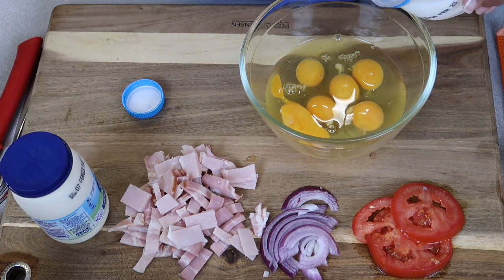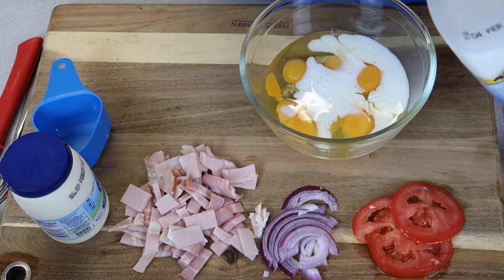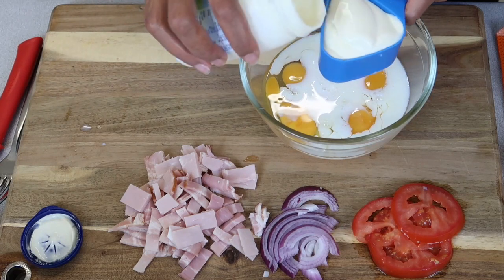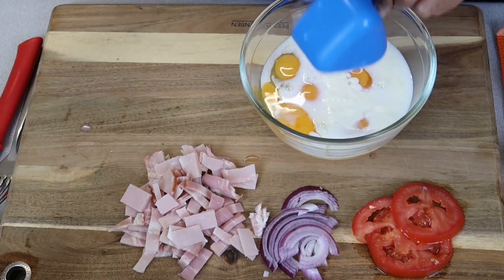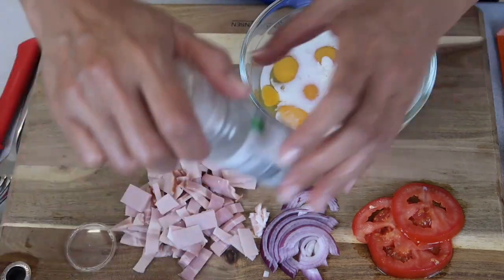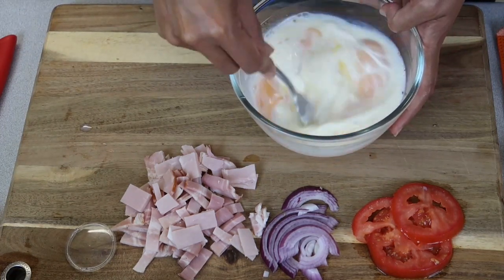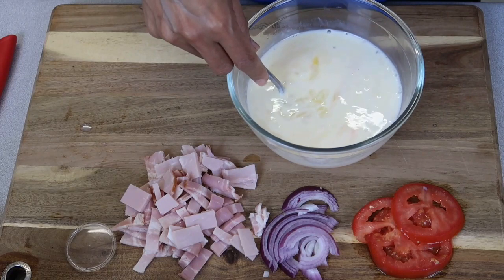I've got half a cup of milk and half a cup of thickened cooking cream. I'm going to make these for our lunch today — you can cook them for dinner with a salad on the side. Just some salt and pepper, and then basically just going to whisk it up.